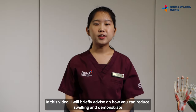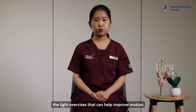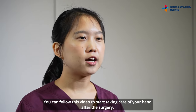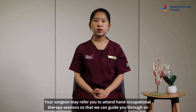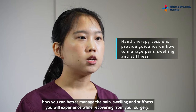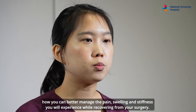In this video, I will briefly advise on how you can reduce swelling and demonstrate the light exercises that can help improve motion. You can follow this video to start taking care of your hand after the surgery. Your surgeon may refer you to attend hand occupational therapy sessions so that we can guide you through on how you can better manage the pain, swelling, and stiffness you will experience while recovering from your surgery.